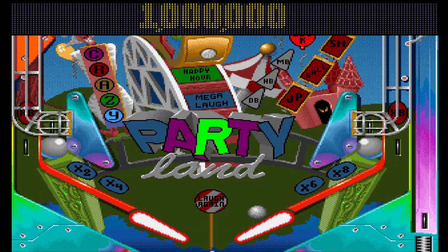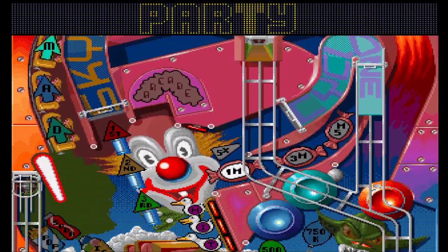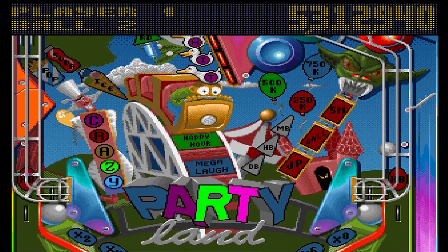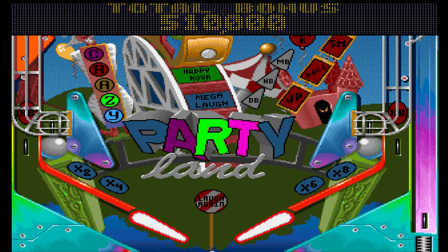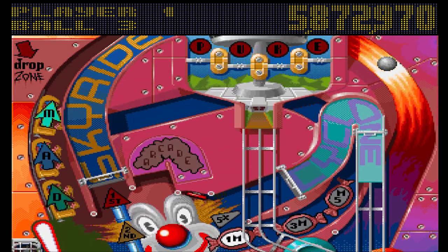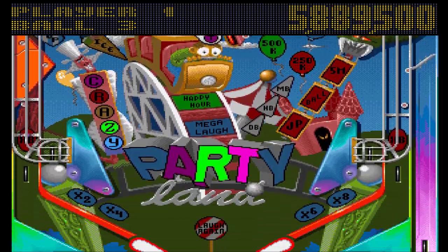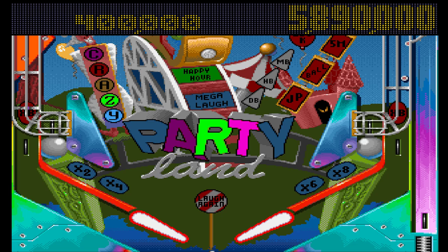I got the skill shot there. If you can get all the 'CRAZY' letters lit — which involves spelling out PARTY — you then start off Happy Hour, and every target is worth a million points. So it's a good way of getting a decent score.